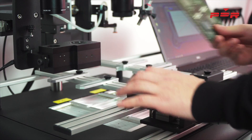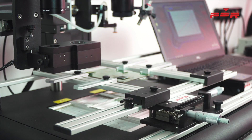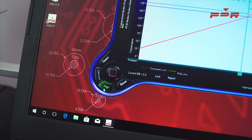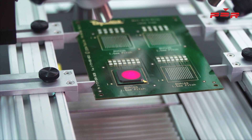Fix the PCB into the PDR-IRD3's spring-loaded work holder. Move the lens unit into position and align the IR spot up with a component you would like to rework. Use the adjustable iris to open the IR spot to fully cover the desired component.